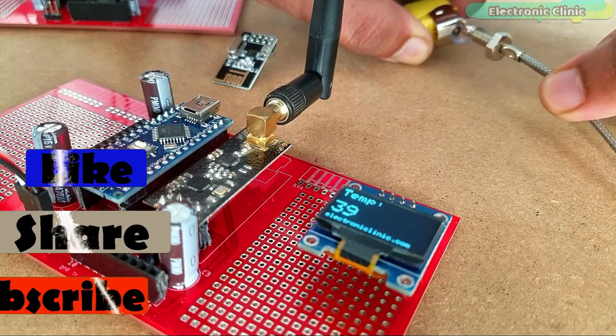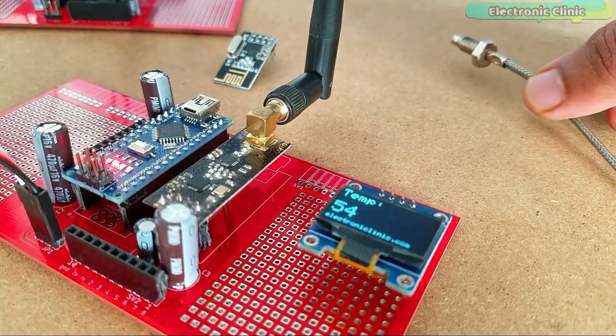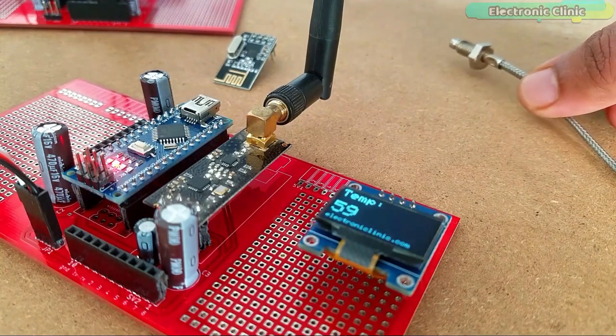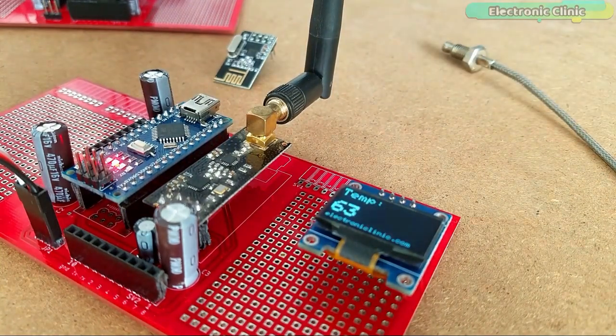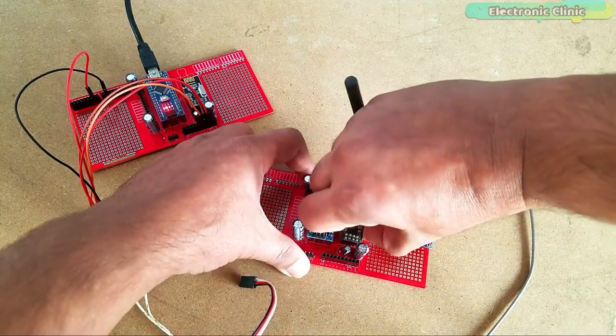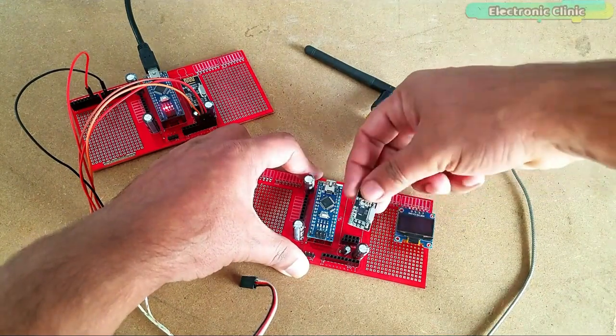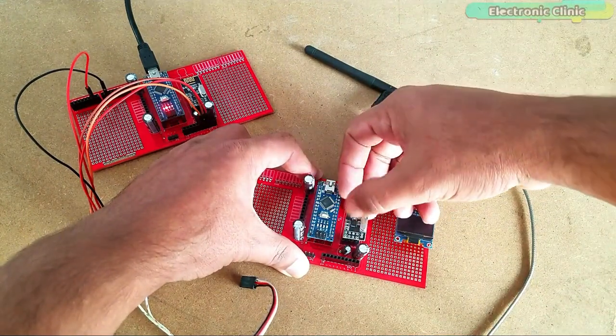In another tutorial, I designed a long-range industrial temperature monitoring system. Instead of using the Android cell phone application, I displayed the temperature values on the OLED display module. In this project, I used a pair of NRF24L01 transceiver modules and only one temperature sensor.